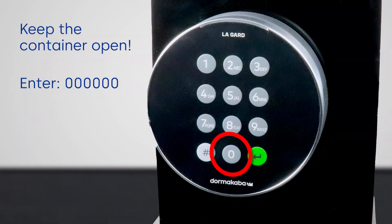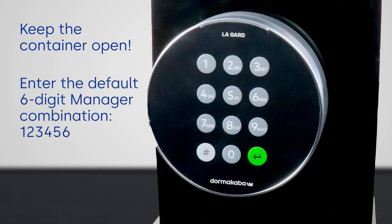Begin by pressing 0, 0, 0, 0, 0, and 0. Then enter the default combination 1, 2, 3, 4, 5, and 6.